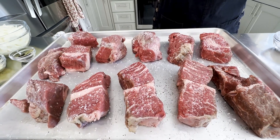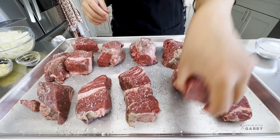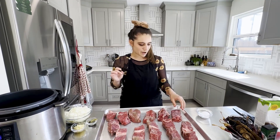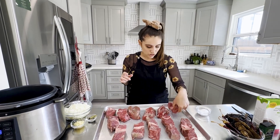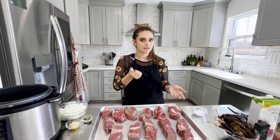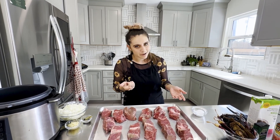You'll notice this beef has a decent amount of fat on it. The reason I didn't trim all the fat off is because I want that to impart some extra flavor into our juice, so we're still maximizing our flavor and minimizing the amount of work we're doing.